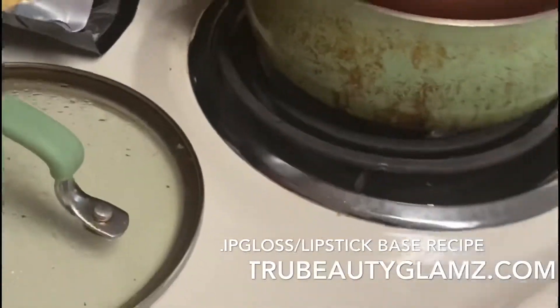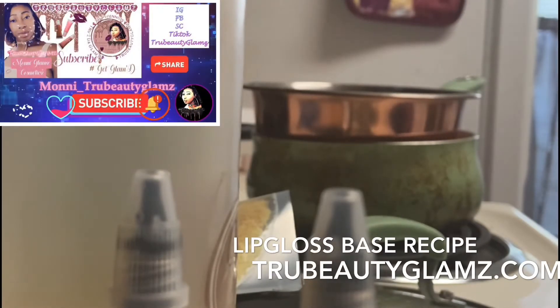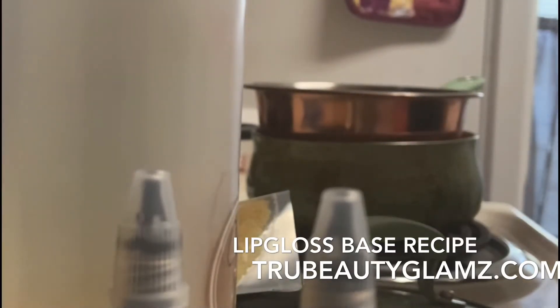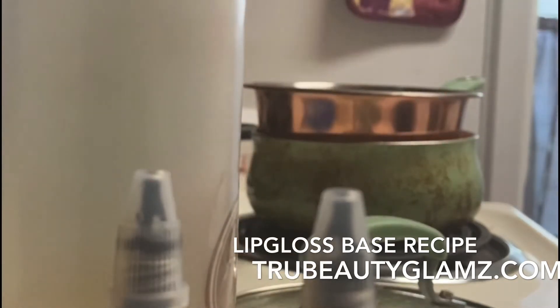So let me measure this out. You do equal parts of each oil. I'm going to do one teaspoon of the carnauba wax. You can also shop on trubeautyglamz.com and download the app on iPhone or Android. So one teaspoon of the wax, because I'm making my own lip gloss base.